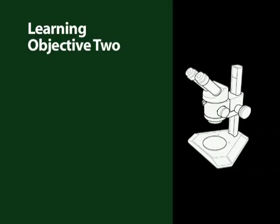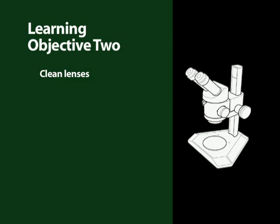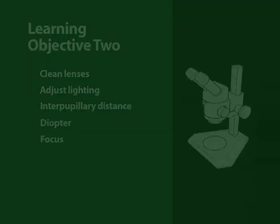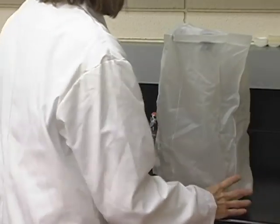The learning objective of this section was to set up, adjust, and use a stereo microscope. This included cleaning the external surfaces of ocular and objective lenses, adjusting the light, adjusting interpupillary distance, setting diopter adjustment, and focusing. Be sure to clean your ocular lenses and replace the dust cover before storing your microscope.